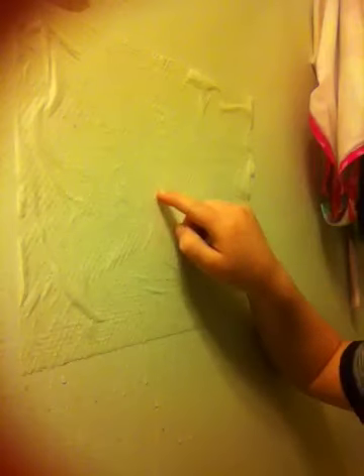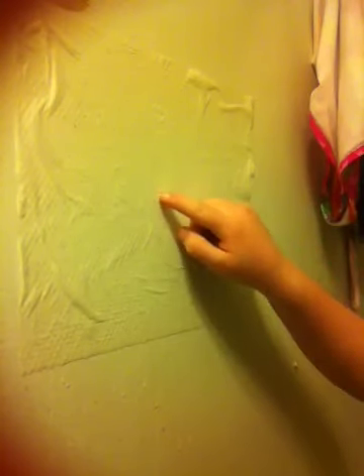Then you take your finger and just scrape a little hole in it for you to blow the air in. My hole is right here.